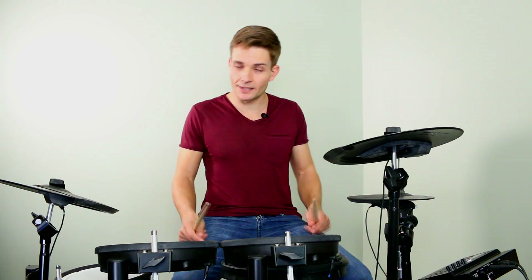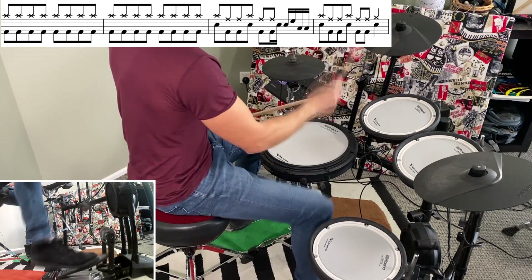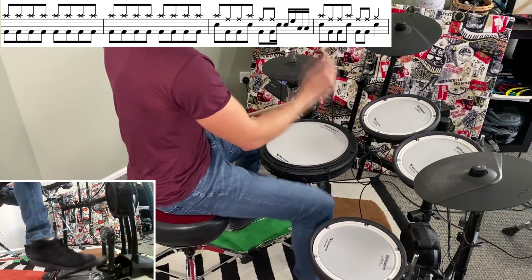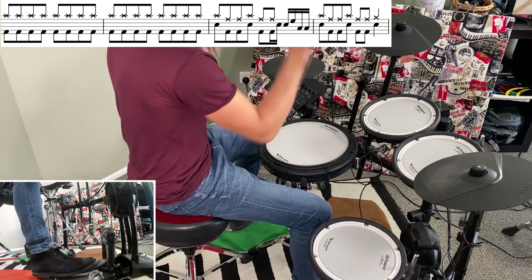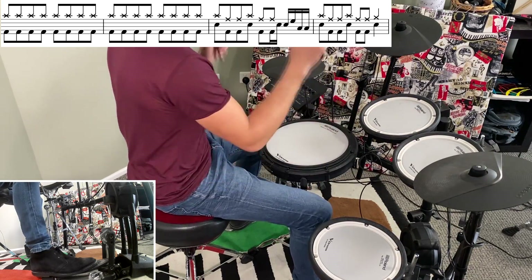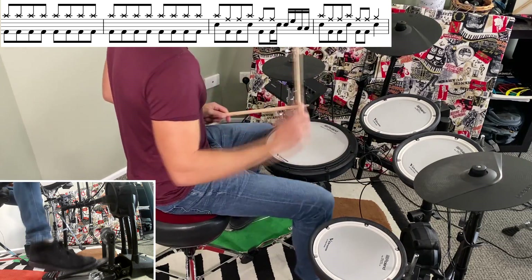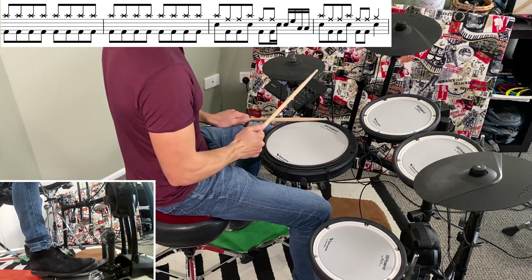The start of the song is a little bit hectic. Let me break down the first four bars slowly. We play through those four bars again, and the second time around the fill is just a little bit different.